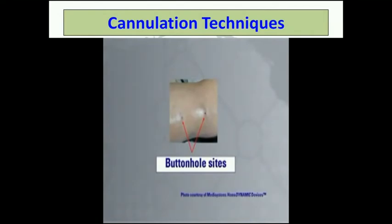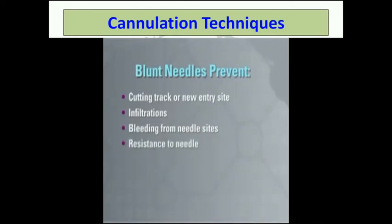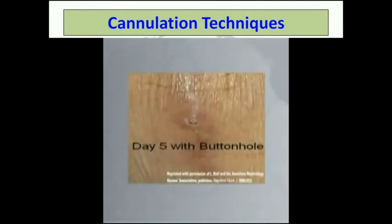Once the buttonhole cannulation track is formed and established, you can change from sharp needles to anti-stick blunt bevel fistula needles. Blunt needles prevent potential cutting of the buttonhole track on insertion or creation of a new entry site in the vessel. The use of blunt needles prevents infiltrations and bleeding from around the needle sites. Because the needle fits snugly in the track, trauma from the needle insertion into the track and vessel can be minimized. Here you can see the differences in sharp and blunt needles. Notice they both have back eyes. There is a buttonhole on day 5 of cannulation of an upper arm fistula in a patient in his mid-70s. You can see a ridge is starting to develop into a hole, but this site is not quite ready for a blunt needle. This access was changed to blunt needles on day 8.